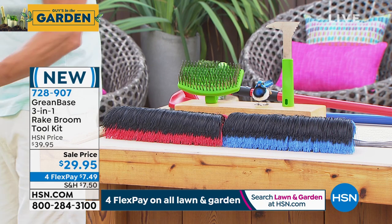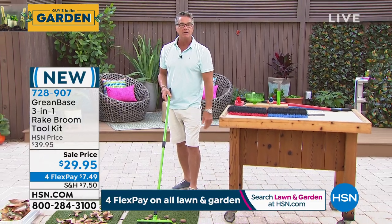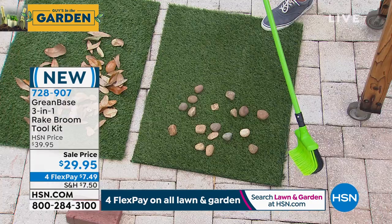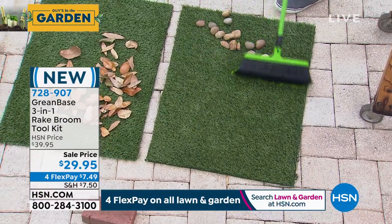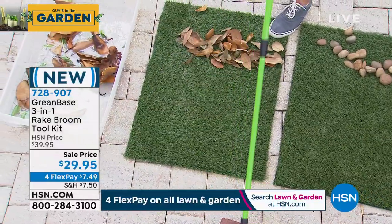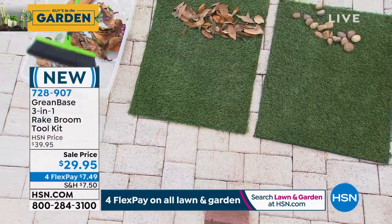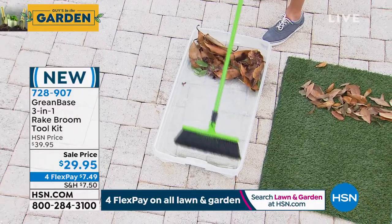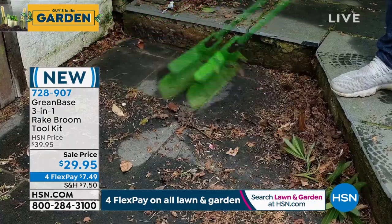You ever try to rake rocks with a metal rake? Rocks go right through. But because this is curved — you can see it down here — it works like a regular rake, but I can get things like stones without worrying about losing them. It works fantastic on leaves. I can move or push a brick with it. I can take it to my pool and pull all the debris out very easily. And remember, it is also telescopic — I can make it taller or shorter. I'm a tall guy so I've got it extended.